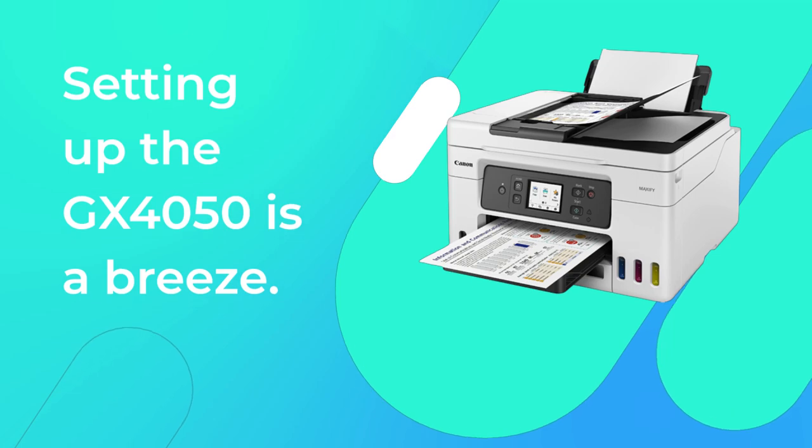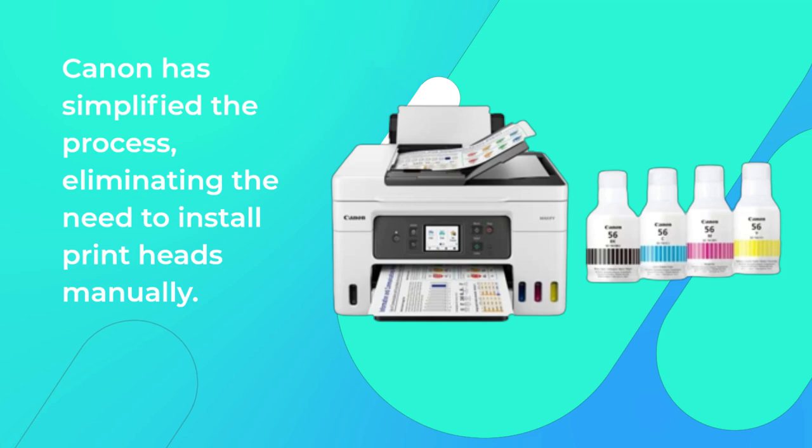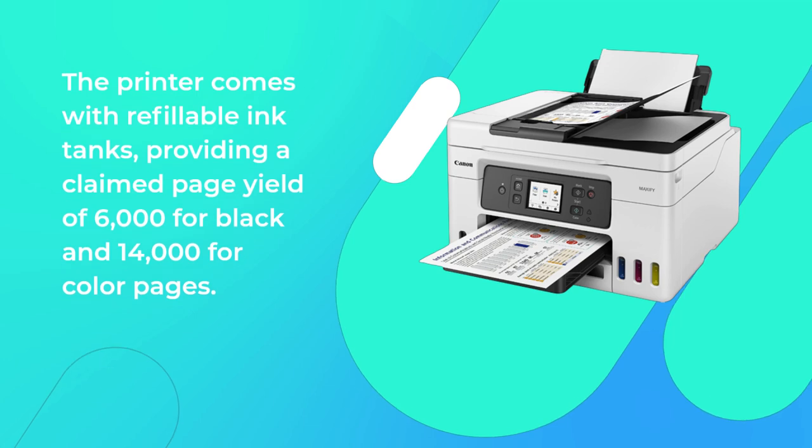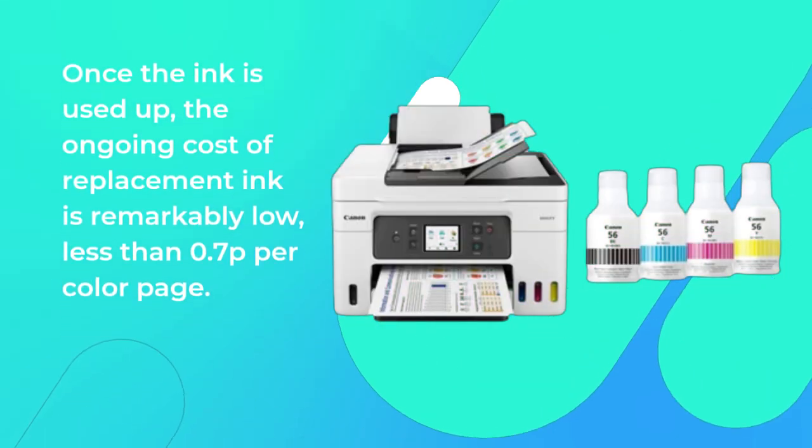Setting up the GX4050 is a breeze. Canon has simplified the process, eliminating the need to install printheads manually. The printer comes with refillable ink tanks, providing a claimed page yield of 6,000 for black and 14,000 for color pages. Once the ink is used up, the ongoing cost of replacement ink is remarkably low — less than 0.7p per color page.